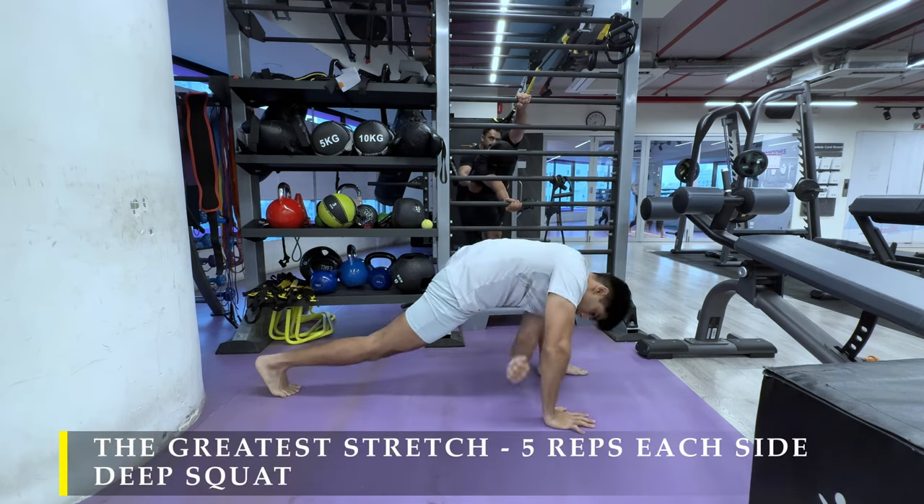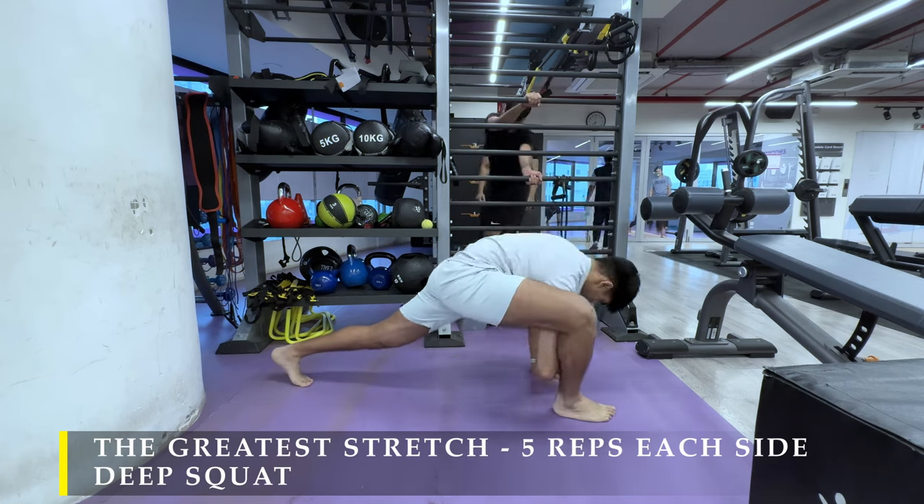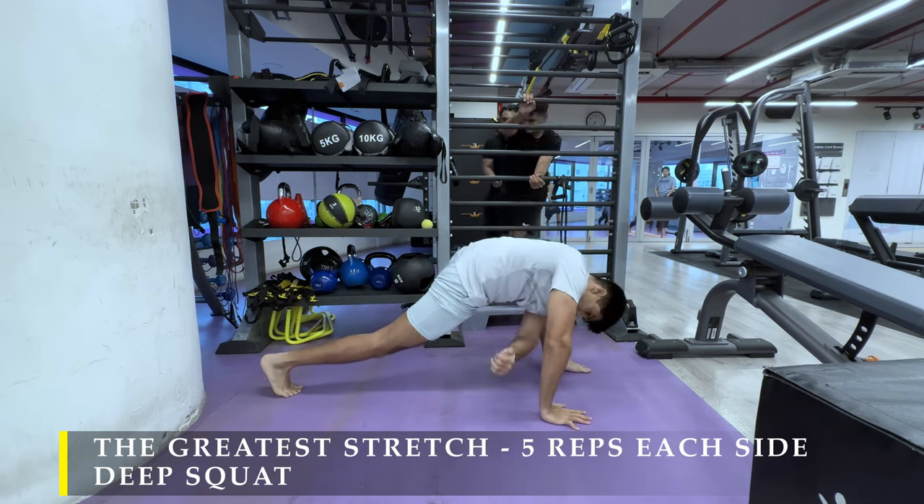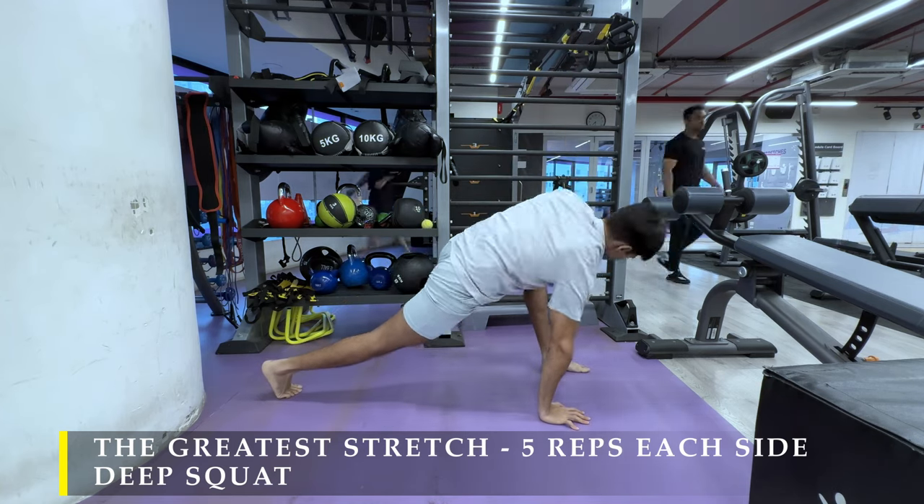Starting off with the greater stretch — 5 repetitions on each side. You basically rotate 5 times each side, creating some thoracic rotation.